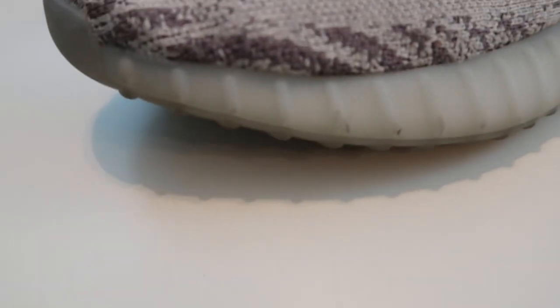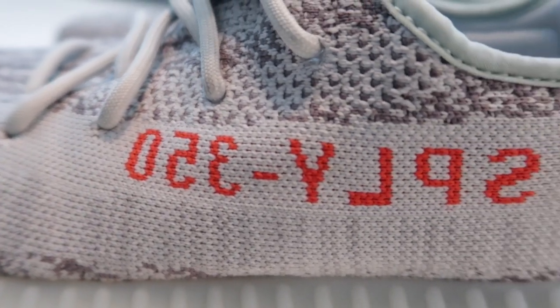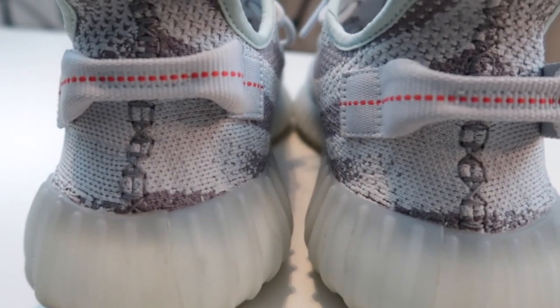Next up are some Yeezy V2 Blue Tints. I love the V2s — they look better than the V1s, but I feel like the V1s are actually more comfortable. When I wear these after about two hours, my feet start to hurt — it gets super tight in the front. I don't know if it's just me, but other than that, boost is boost, you can't go wrong.